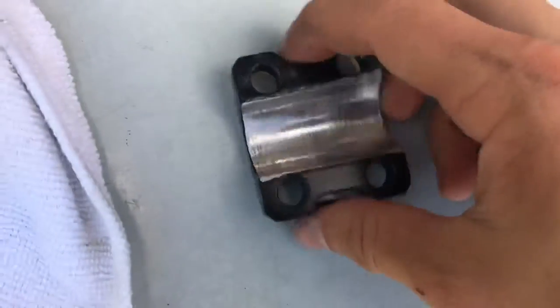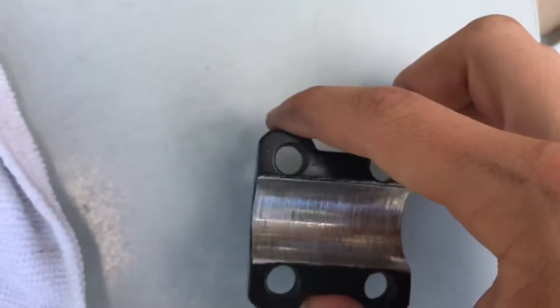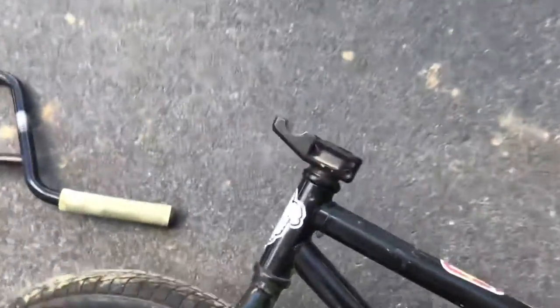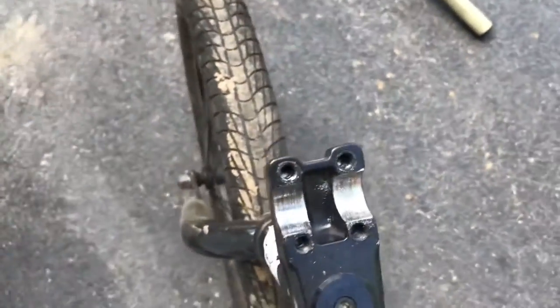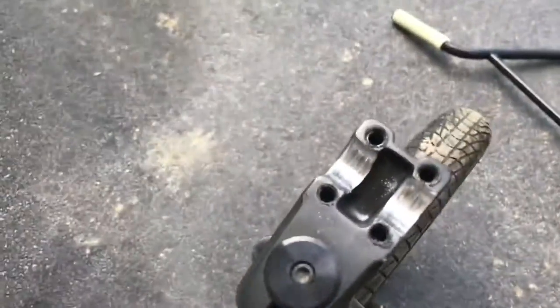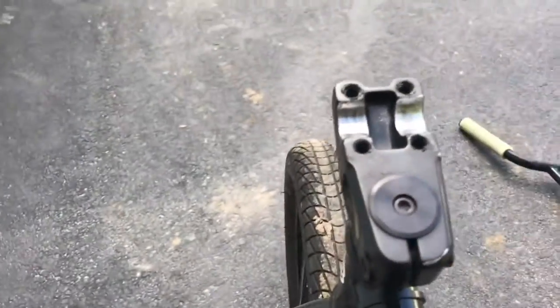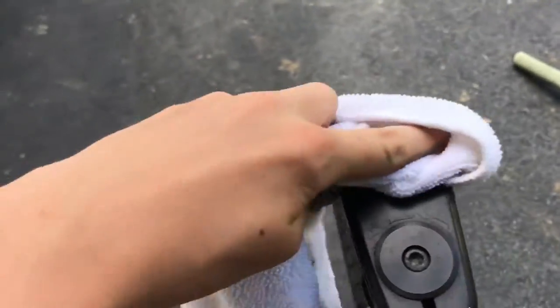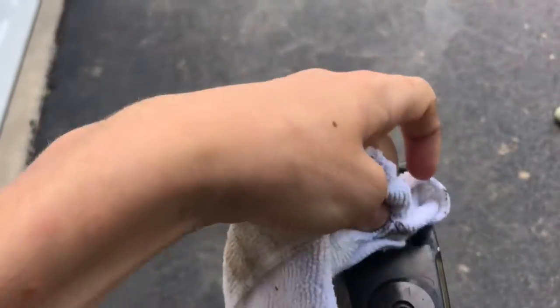Alright, so we got this thing all cleaned up — it looks super nice. I'm gonna move on to this part right here on the bike. Mine's kind of strange, it has two different parts and an indent in the middle. First off, without sanding it, just wipe it real good with the rag to get all the little metal scrapings and paint out of there.